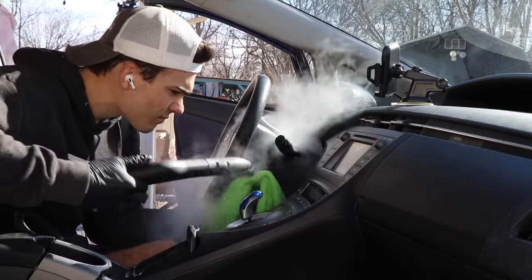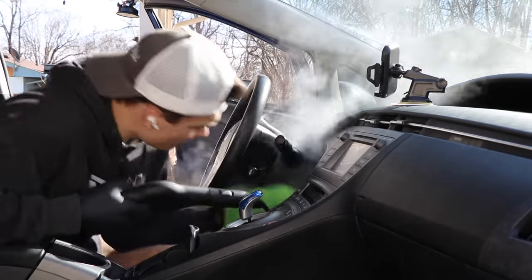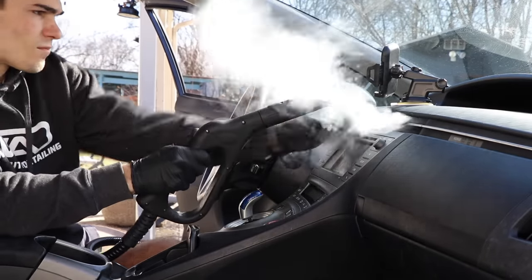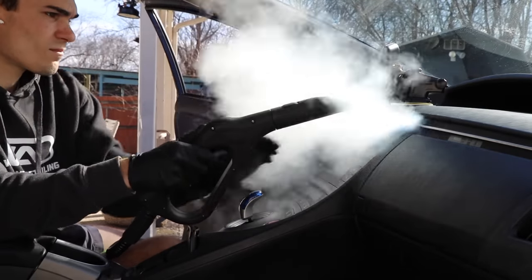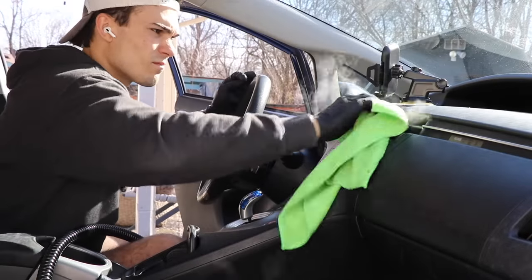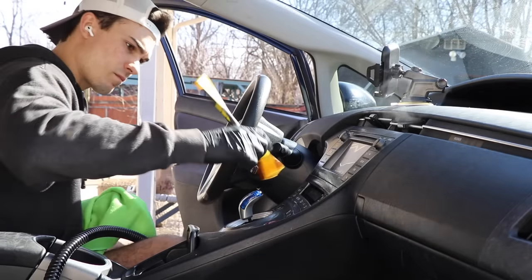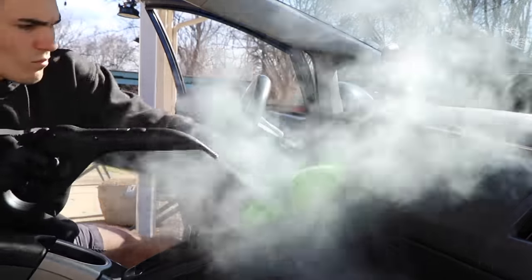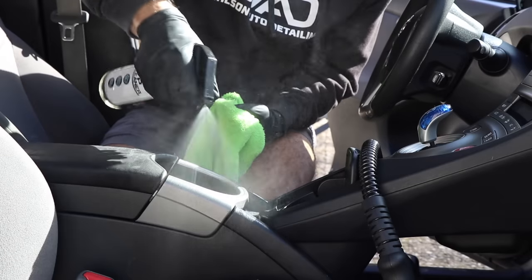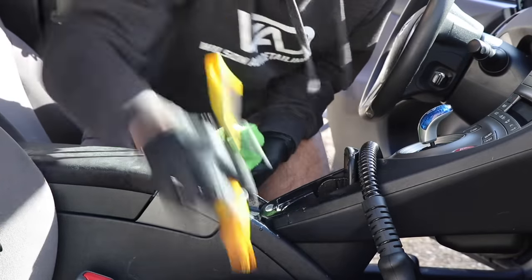So let's jump into why I'm reviewing this steamer. I professionally use the VX5000, which is a $1,000 steamer. For years I've been trying to figure out where to send people who are not looking to spend a thousand dollars on a steamer — I totally get it. I used to be on a shoestring budget when I was starting my detailing business. My number one pick continues to be the VX5000, but 90% of auto detailers do not buy the VX5000.